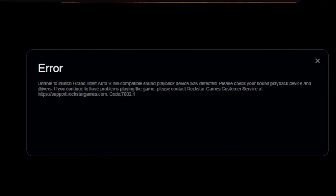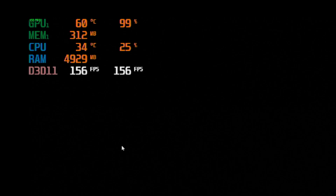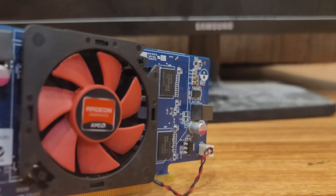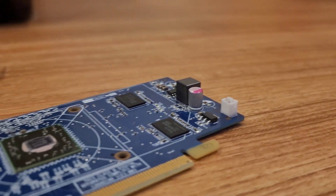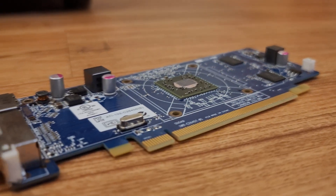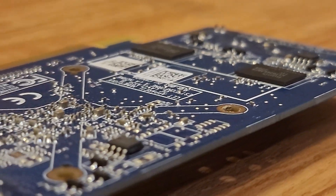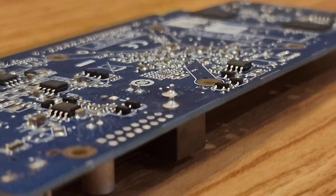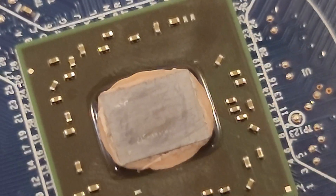I also tried running GTA 5 but couldn't due to not having a compatible sound device, and when I tried running PUBG it never made it past the loading screen. So not only is it not powerful, but it's not even compatible with a lot of games. 2 out of 10 — I never want to touch this thing again. You get what you pay for, and for $9 you can buy e-waste marketed as a display adapter. It's unremarkable, virtually useless, and a disappointment to its HD 7000 family.